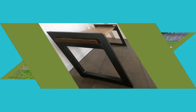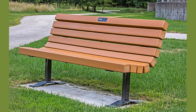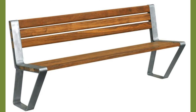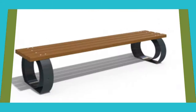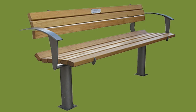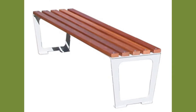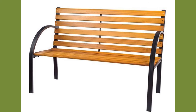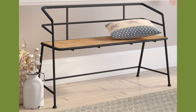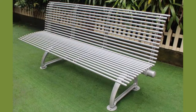Powder-coated steel benches are often found lining entryways for different venues like retail centers, medical facilities, and country clubs. While powder coat is a common finish on commercial site furnishings, it is often featured on strap metal benches because of its anti-corrosive qualities and ability to strongly bond to heavy-duty steel constructions. Powder-coated benches also come in a variety of colors and designs, from classic strap metal benches to extremely intricate designs.